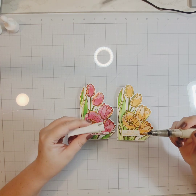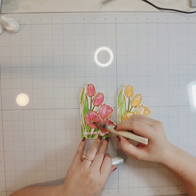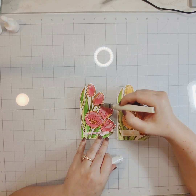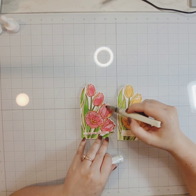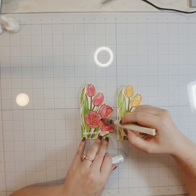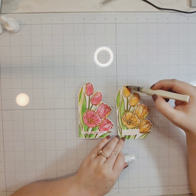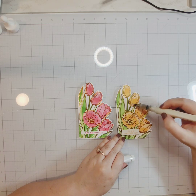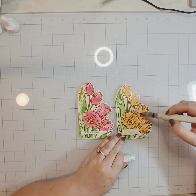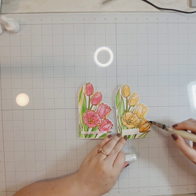I place the sentiments on the card, and the last thing I do is take a Wink of Stella glitter brush pen and apply some glitter. I thought I was just going to do the center of those open tulips, but I decided they all needed some sparkle and shine — so I'm adding some Wink of Stella to each of the blossoms. I learned my lesson from a previous video and primed it off to the side away from my project so I don't get a big blobby glitter mess.